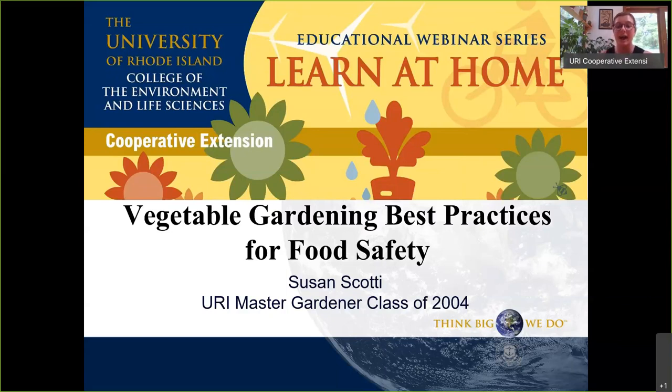She also wears another hat, having worked for the Department of Environmental Management helping them with their food safety program for farmers. So not only is she a vegetable gardener at home and a master gardener with vegetable growing in the community, but she also does this professionally. So Sue, we can go right ahead to the next slide.